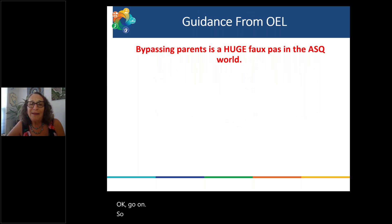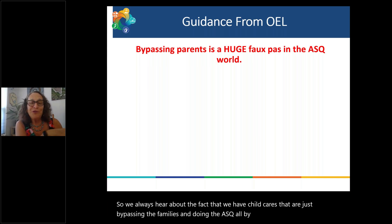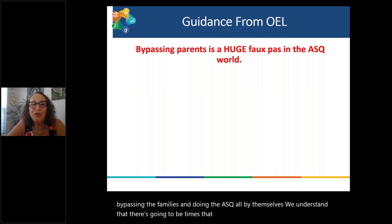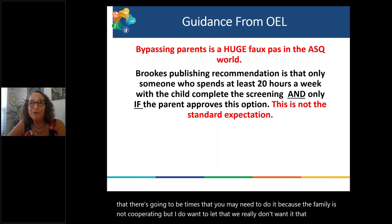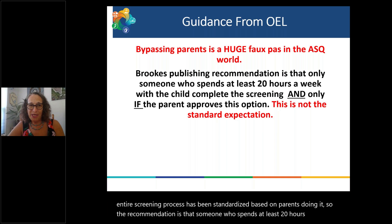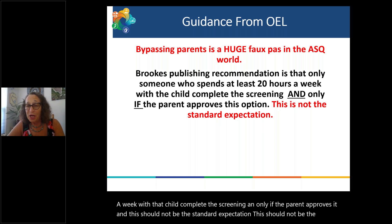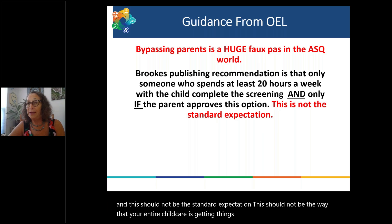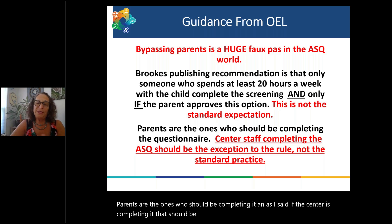We always hear about child cares bypassing families and doing the ASQ themselves. We understand there will be times you may need to do it because a family is not cooperating, but we really don't want that to be the norm. This entire screening process has been standardized based on parents doing it. The recommendation is that someone who spends at least 20 hours a week with that child complete the screening, and only if the parent approves. This should be the exception, not standard practice.